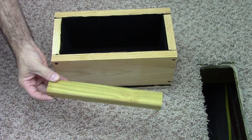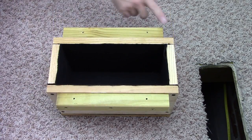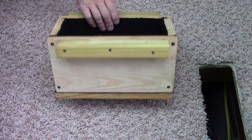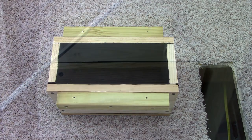Now I'm going to take my two by two by ten and mount that to the side. I've got my two by twos attached — I just used three screws to do that — and I drilled two holes on top to mount it to underneath the floor. Let's go ahead and put it on.